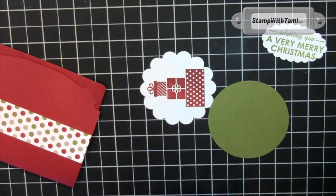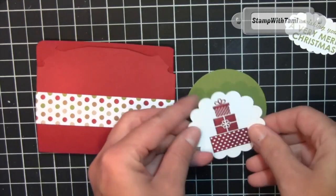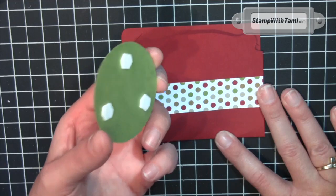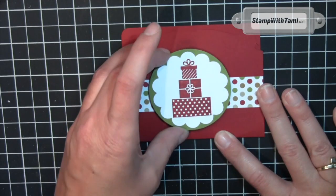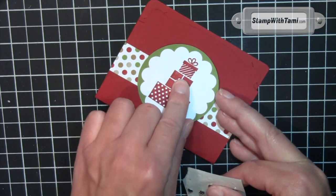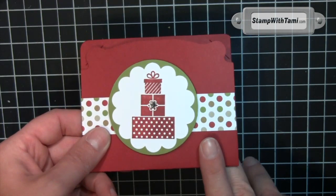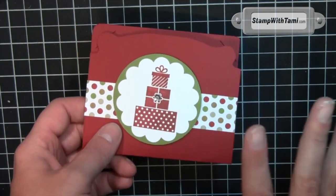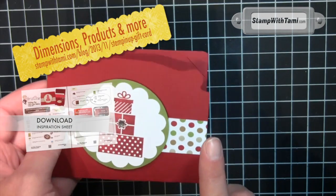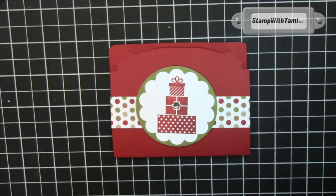Old olive from the two and a half inch punch. Snail these two together and snail our greeting on the inside. The old olive part of the circle panel will go on with stampa dimensionals, and then a rhinestone from our rhinestone jewels goes right in the center of the middle package. That's how you create a simple and easy gift card holder. These are fantastic for making a whole bunch for co-workers or teachers. All these details are on my blog — have a merry holiday season and thanks for joining me today!